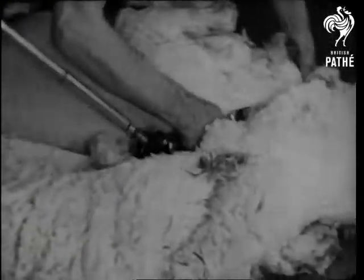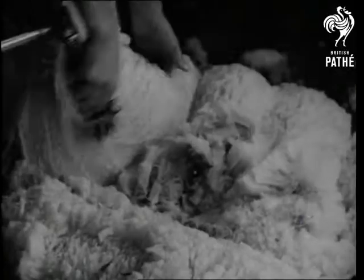Then the whirring electric shears sweep along one side of the animal. This is called the long blow, and after a few deft strokes the fleece falls away.